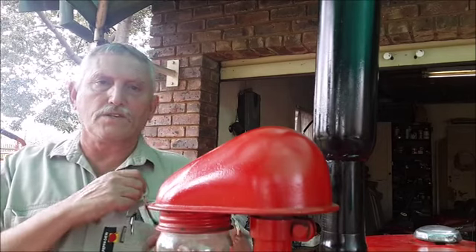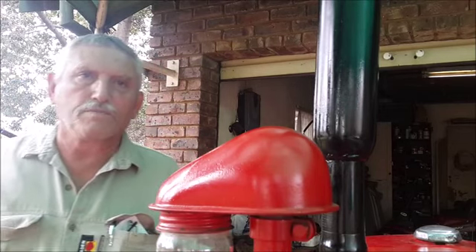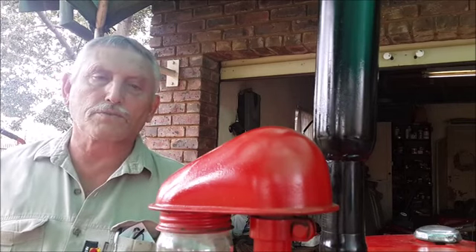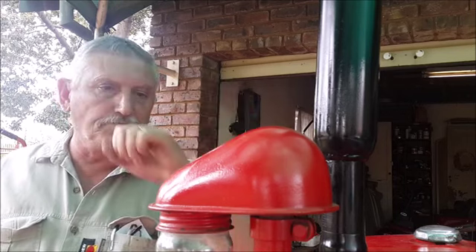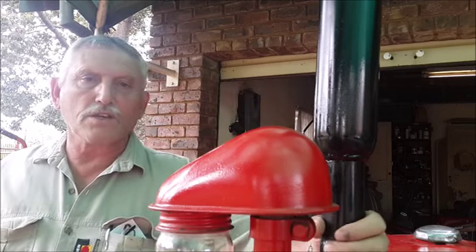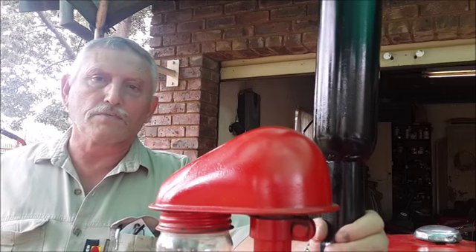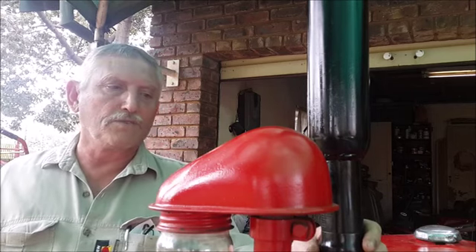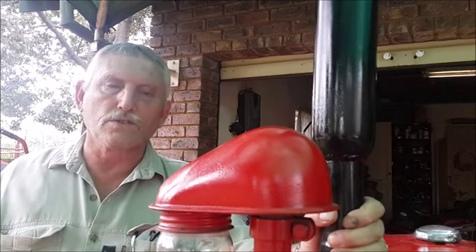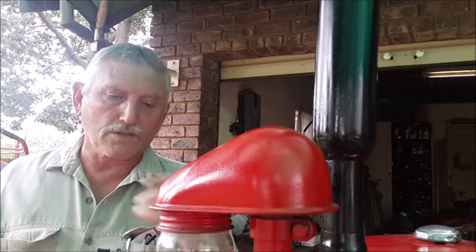Hello gentlemen and ladies. I want to thank you today for 300 subscribers. I'm standing here with my Farmall and I want to say thank you to everybody that gave me some advice and help with this project and other projects as well, and for all the comments, views, and reviews and everything that you've done for me the past years.